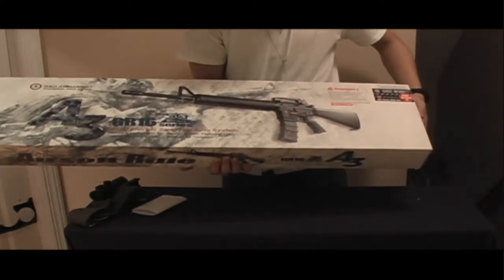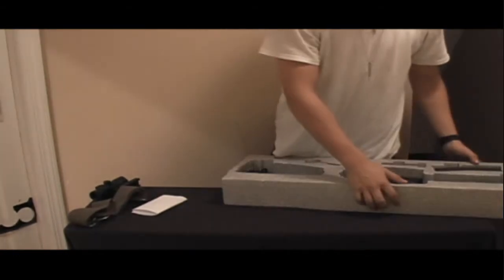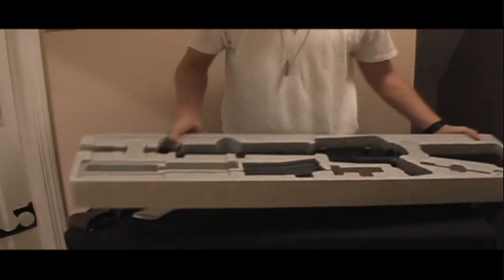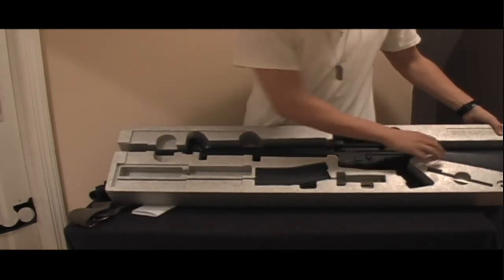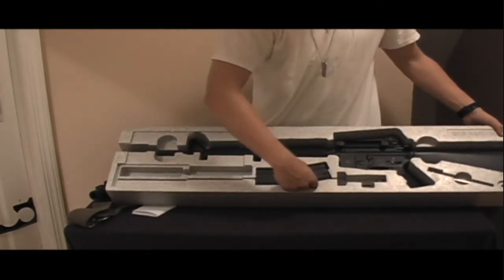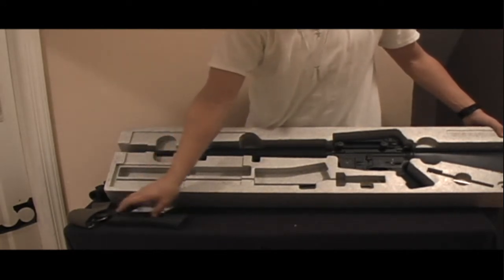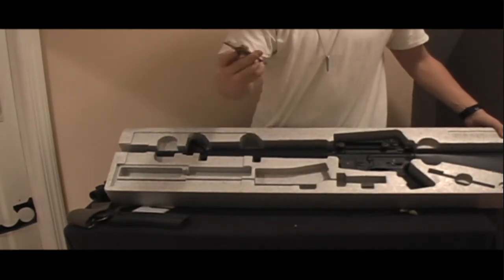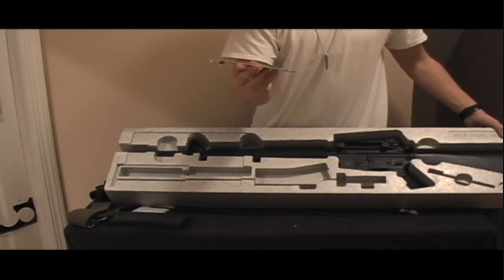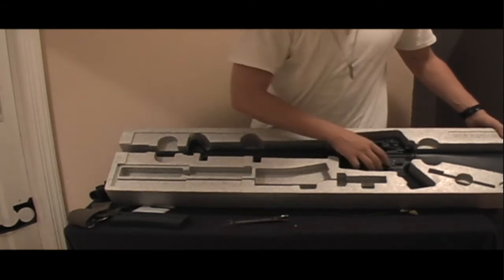I have the full metal version here. When you open up the box, you get the gun, G&G's standard 440-round high-cap magazine, a cleaning rod, and G&G's M16 wrench to lock, unlock, and adjust things on the gun.